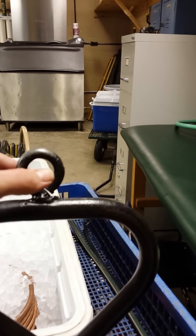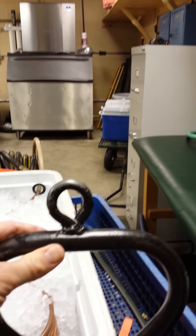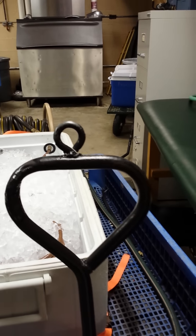We welded some bolts on here so that we hook it up to the little trailer hitch that we hooked up on the back of our golf cart. A big improvement.